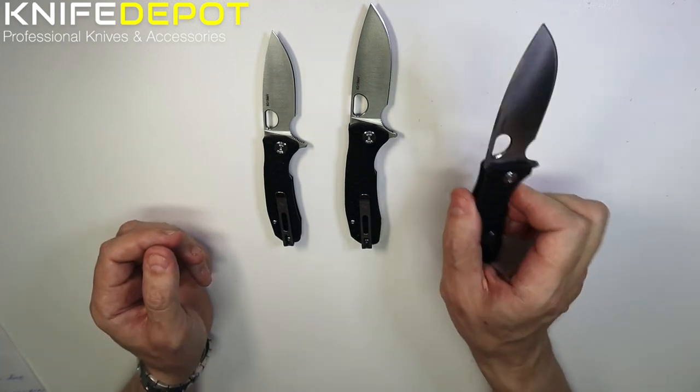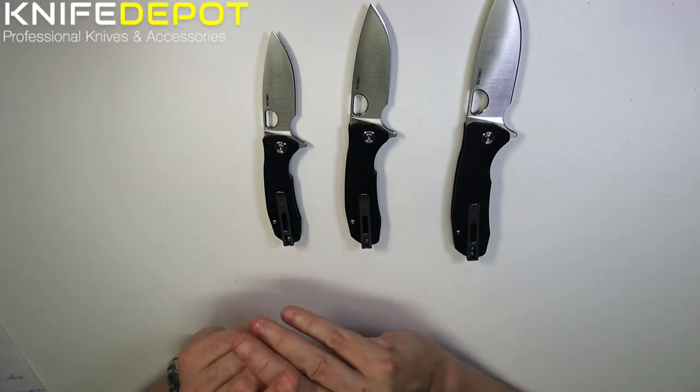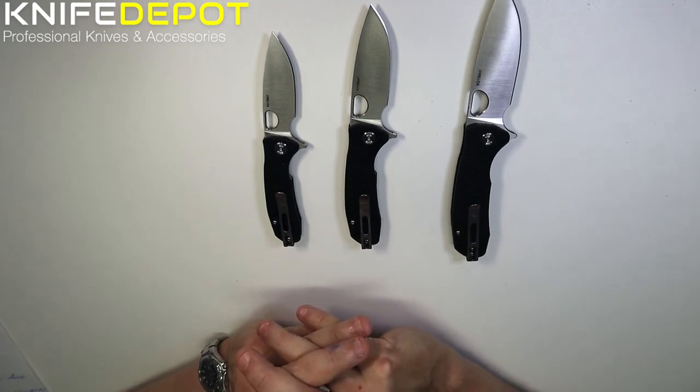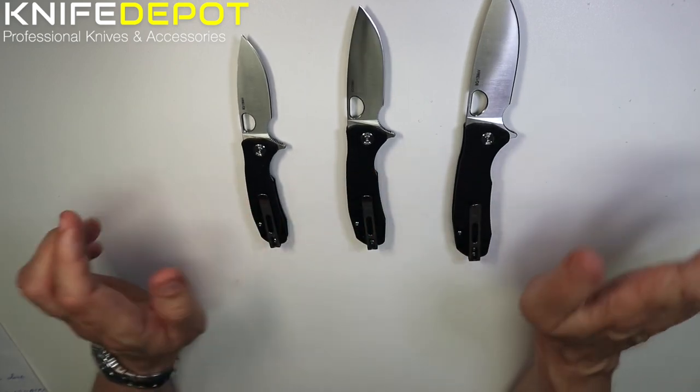If you have any questions, please put them in the comments below. Don't forget to like and subscribe — we're going to try and get some of these knife videos out at least once a week. If you've got any comments on our video today, that would be great just to get some feedback. Thank you.